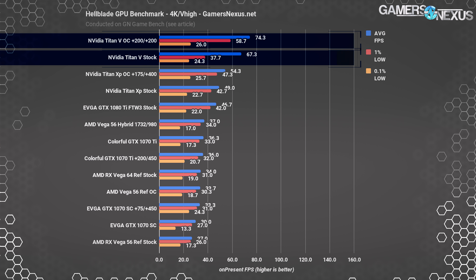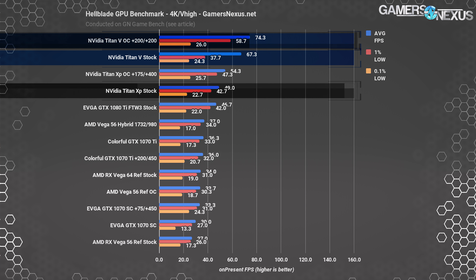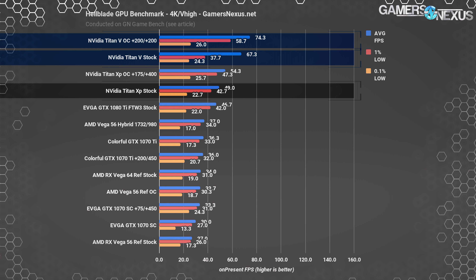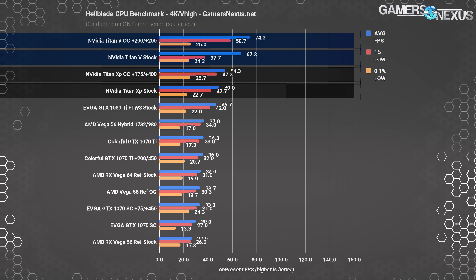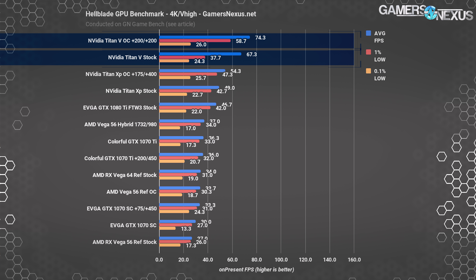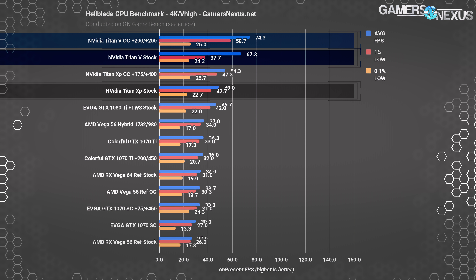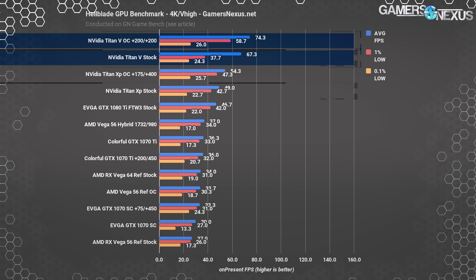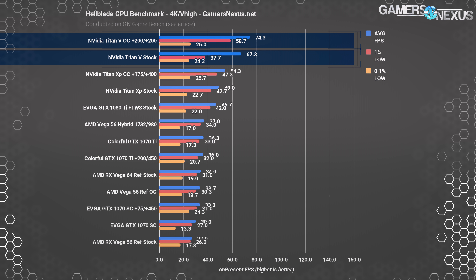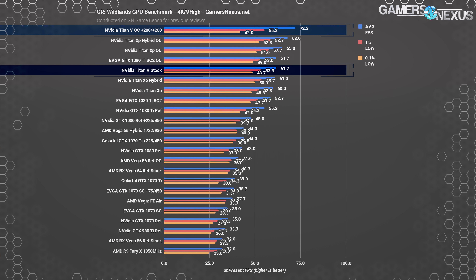Hellblade is our Unreal Engine representative. The Titan V stock card hits 67 FPS average, while the overclocked variant operates at 74 FPS average — a 10.5% improvement over stock. Versus the Titan XP at 49 FPS stock and 54 FPS overclocked, we're at 37% improved stock-to-stock. These gains are larger than anticipated considering this is a DirectX 11 title and several key functions of the Titan V are unutilized in games.